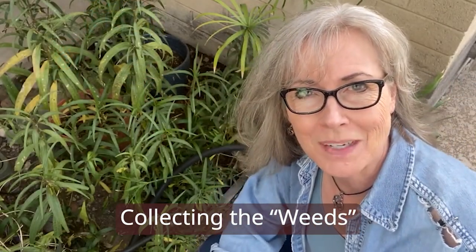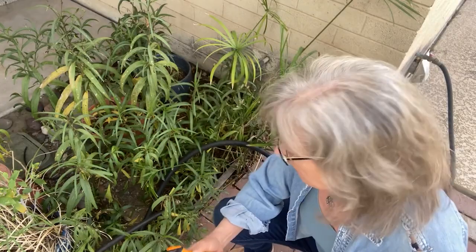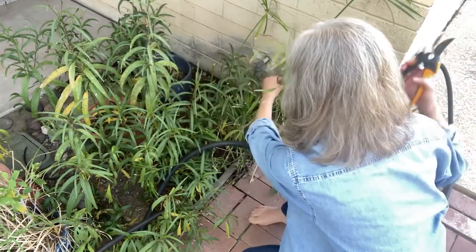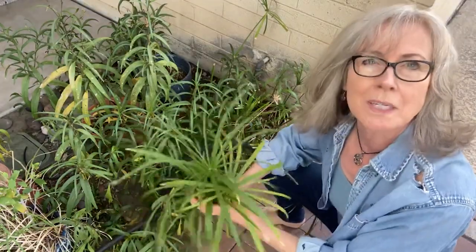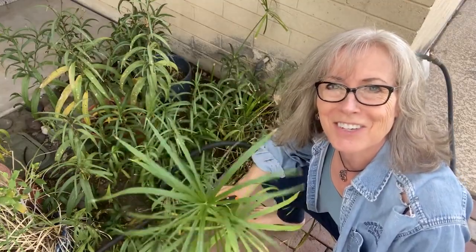I'm stepping outside for a rare field trip so I can show you this place in my yard where I got these weeds. Clearly I should be watching a few more gardening videos, but that's not my gift, right? I'm going to cut some of these weeds — I'll look up the name for you. I'm going to take three different sizes, and there's more growing there right now. We'll take these inside and trim them down and see how well they work on the jelly plate.